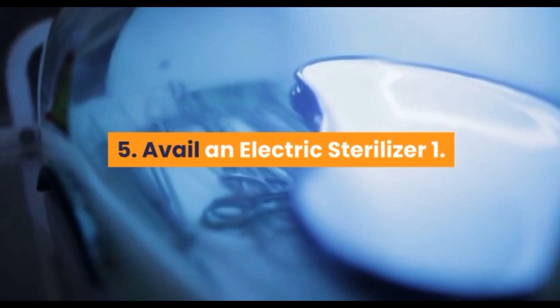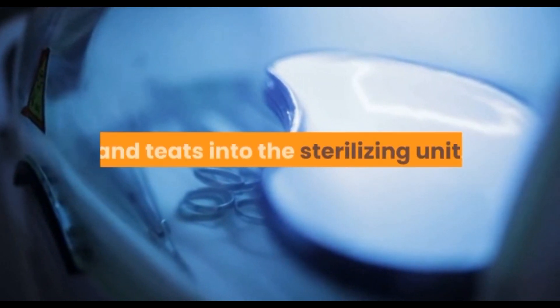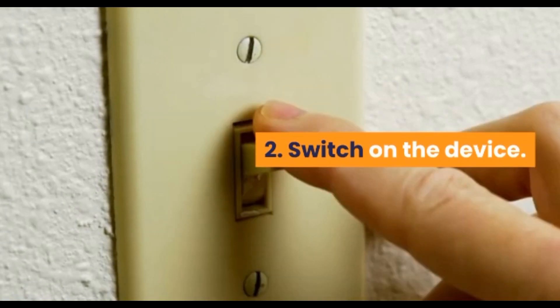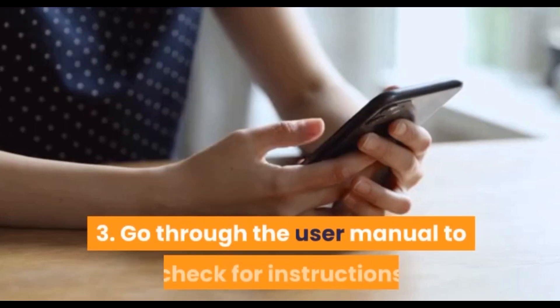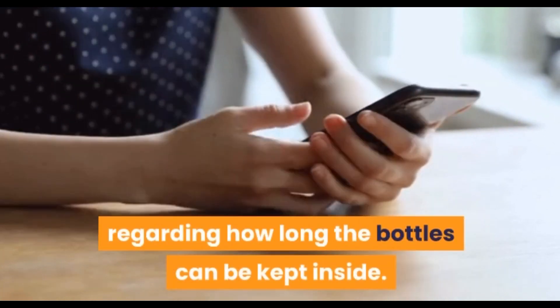Avail an electric sterilizer. Simply place the clean baby bottles and teats into the sterilizing unit. Make sure the mouth of the bottles and teats are facing downward to allow efficient sterilizing. Pour clean filtered water as instructed in the user manual. Switch on the device and switch it off once the sterilization is complete. Go through the user manual to check for instructions regarding how long the bottles can be kept.